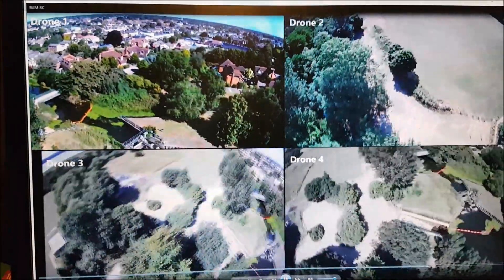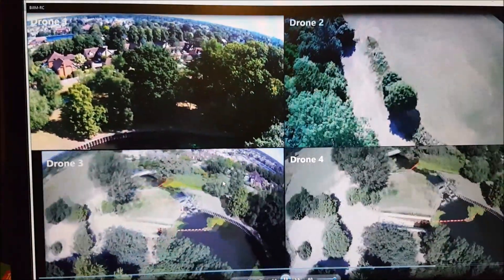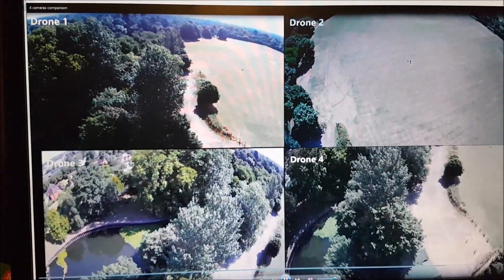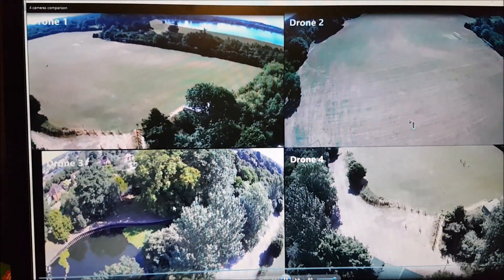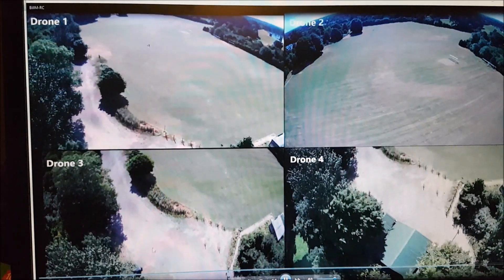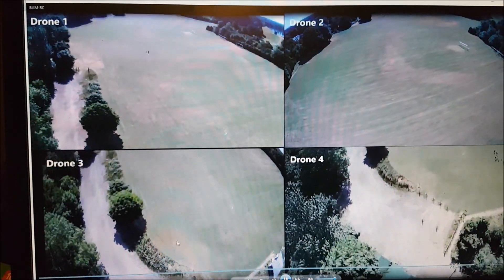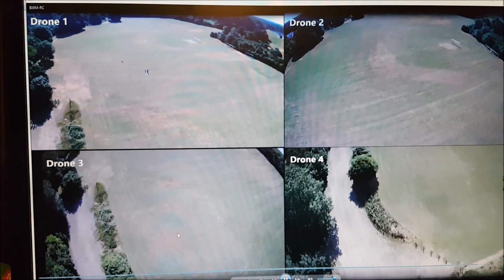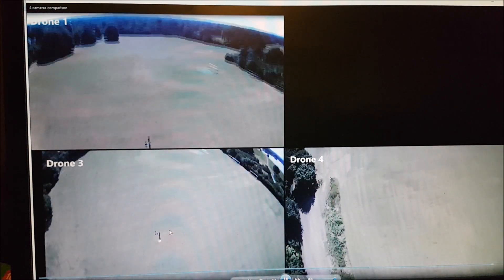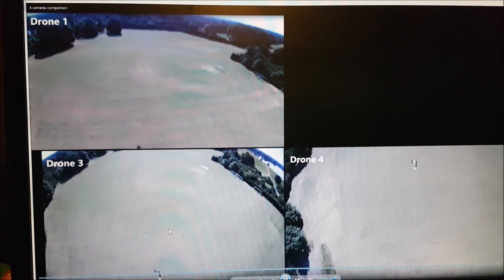The SJRC F11 Pro has a nice contrast. You can see a bigger magnification between the two SJRC F11s here. But still there's no gimbal or anything to stabilize the video, though it's still a good video overall.